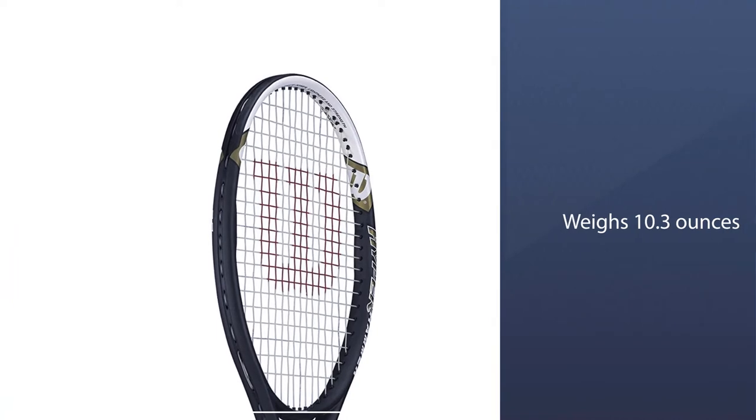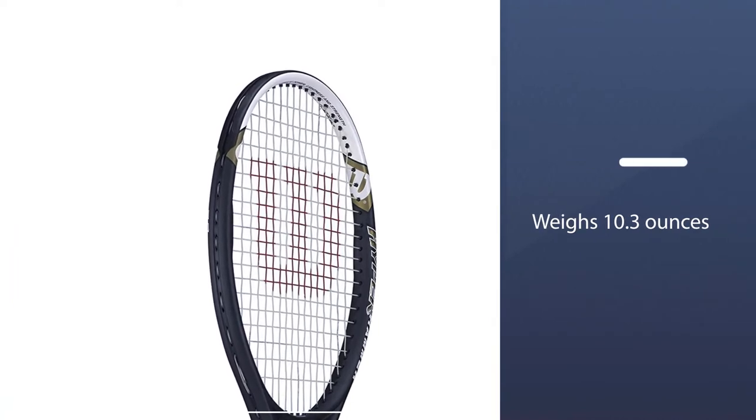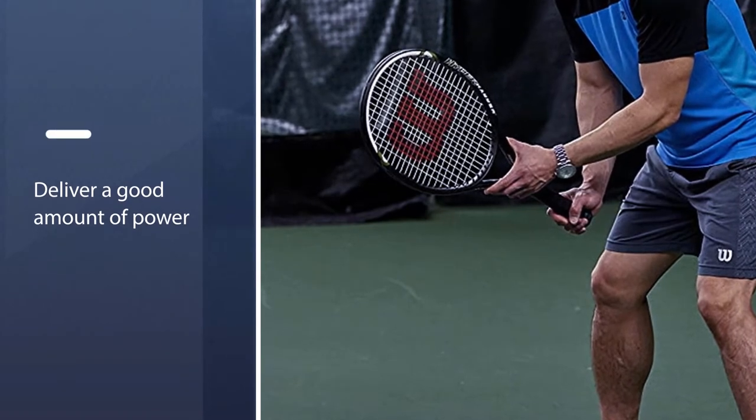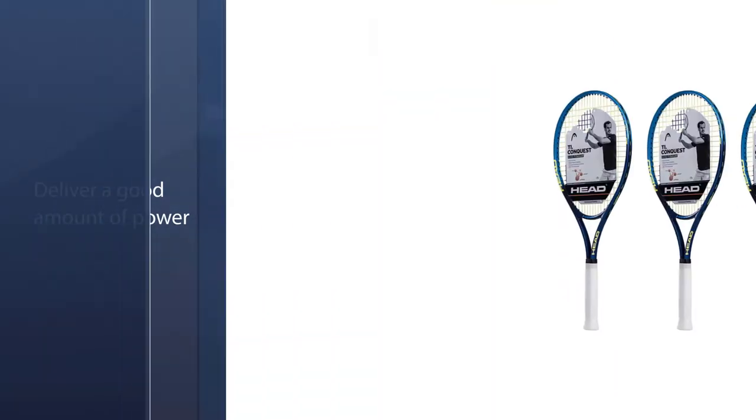This tennis racket weighs 10.3 ounces, which allows it to deliver a good amount of power. In its turn, the headlight design in this racket imparts a little more controllability to the racket.